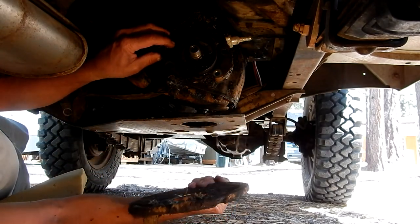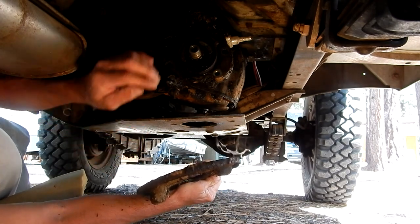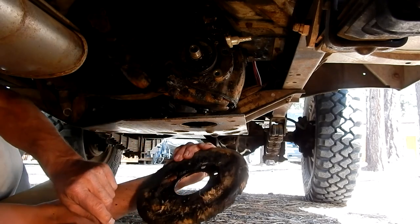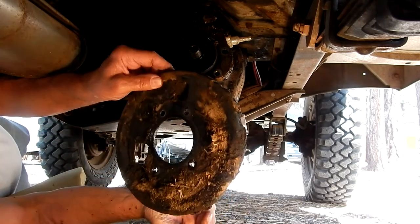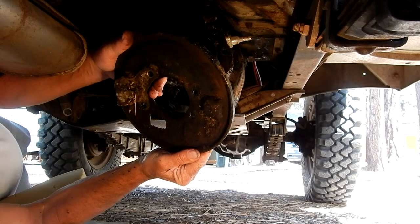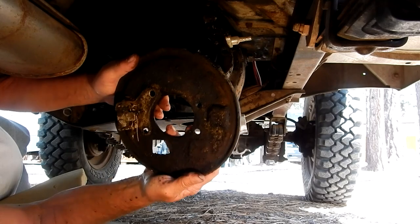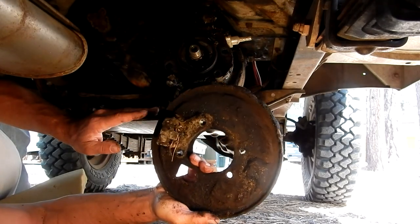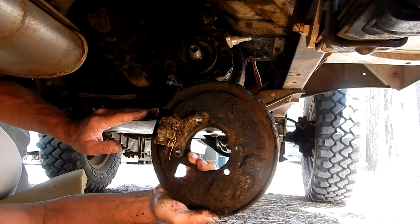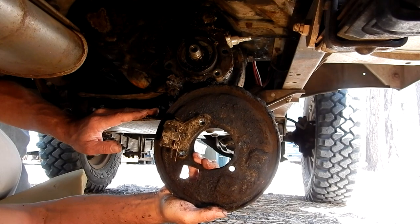I've got a lot of debris up in here — I'm going to be cleaning all that out, look at all that stuff. So I'm going to clean that all up, get my new parts, clean up this backing plate, and we'll be back in business. So there you have it — that's how to remove your drum and backing plate. I'll make another video on doing the installation of the parts and getting the brakes actually working. Thanks for watching this video — I hope you tune in for the next one to find out how the rest of the project goes.